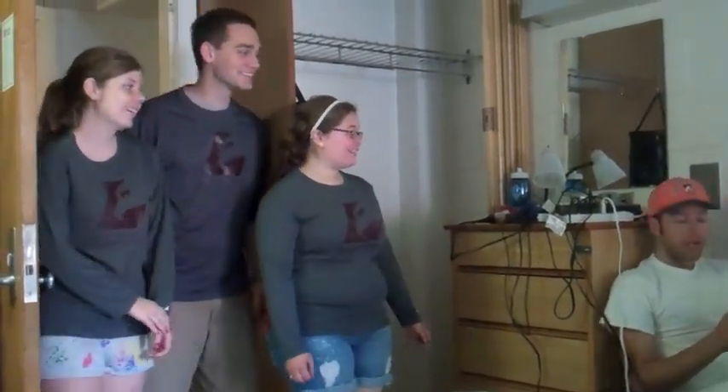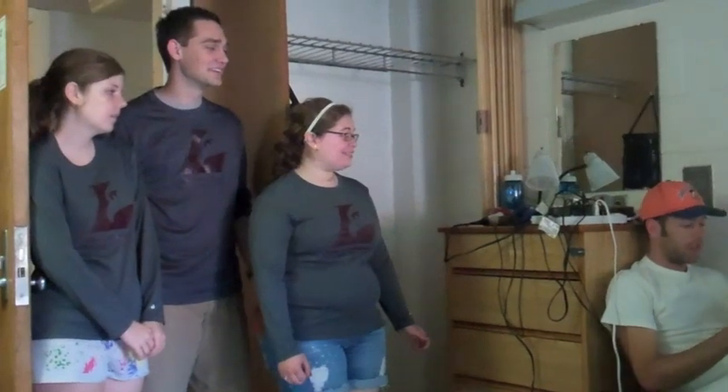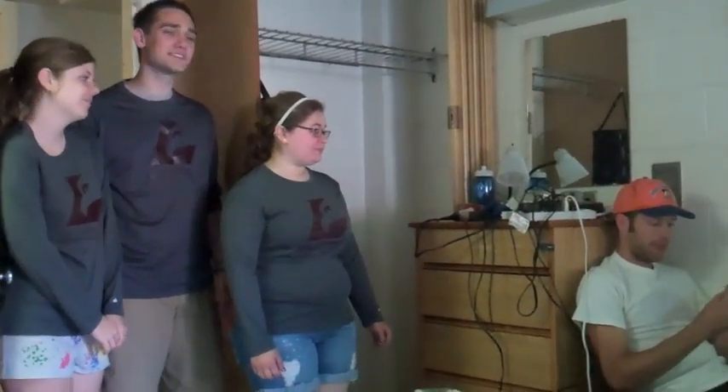Hey guy, dinner in five if you want to join. I actually have quite a bit of homework to catch up on. Well, that's okay.